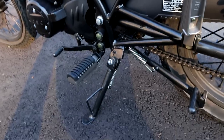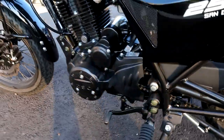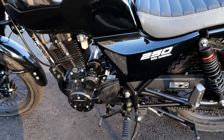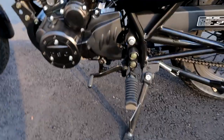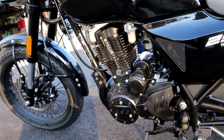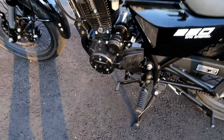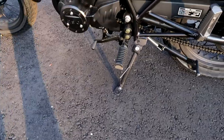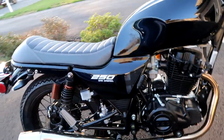It has a normal kickstand and also a center stand, so it makes maintenance really easy. The riding position is pretty tight — your feet are pretty much behind your knees. I'm about 5'5", so it's pretty cramped for me. It doesn't go that fast. The max speed on this little rocket is 68 miles an hour, although I don't really think it can get that high — probably tops out at like 55 or 60 maybe.